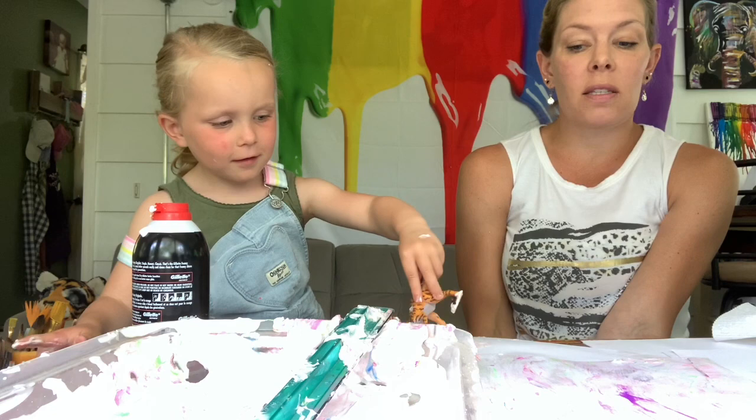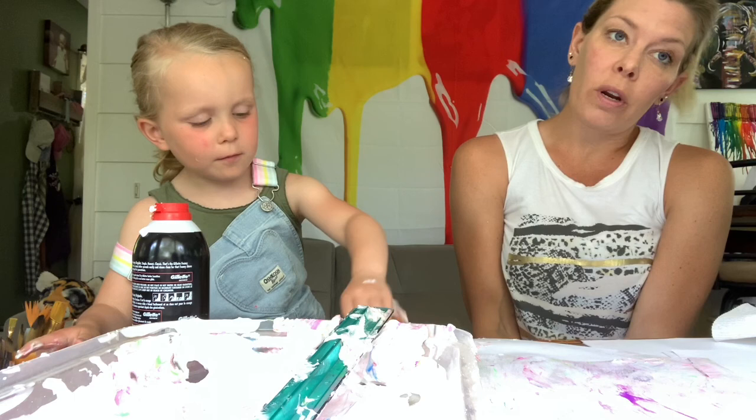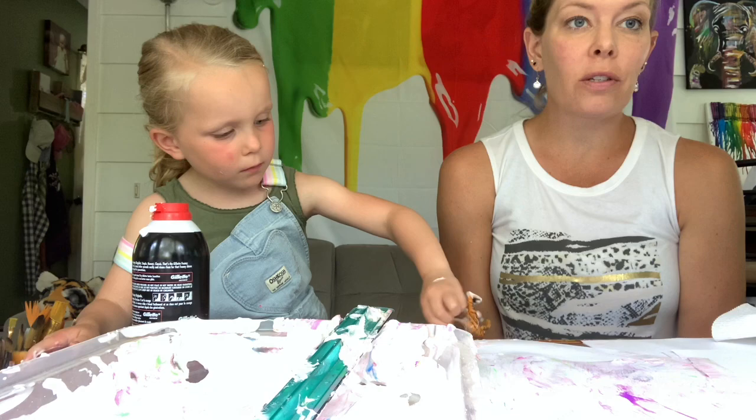Something to remember with projects like these is that it may not always come out the way you'd expect. So just keep trying new things — if the paint doesn't work, try food coloring; if the food coloring doesn't work, try paint. It's just experimental and it's really fun to try, and messy. This is how ours came out the first time using paint.